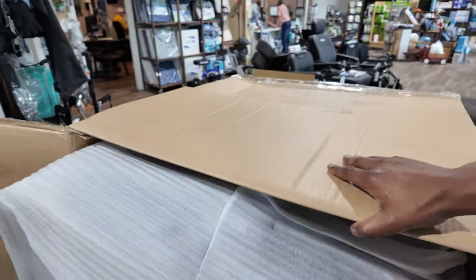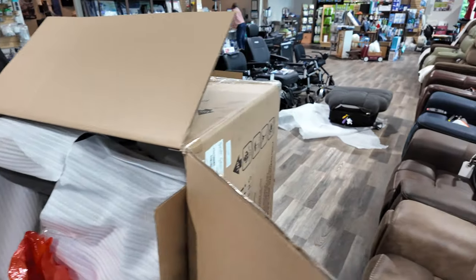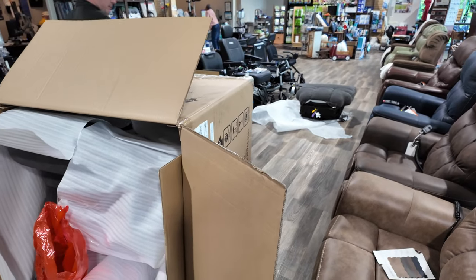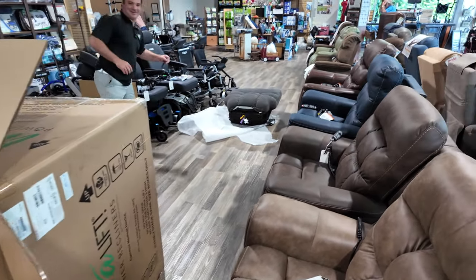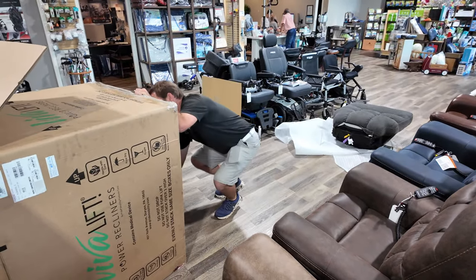It'd be easier to just cut that. Why are you all making me unbox this thing? I'm just going to cut down here.